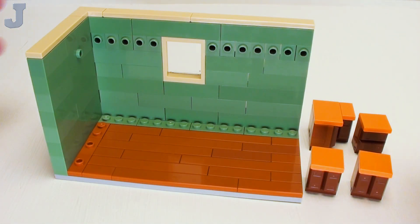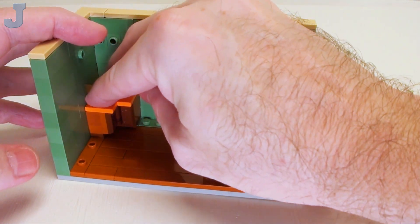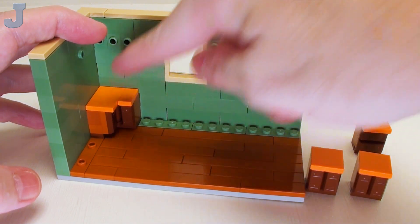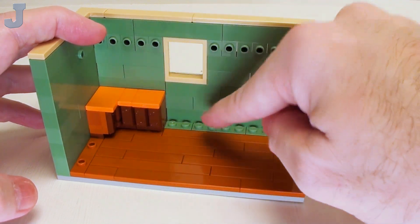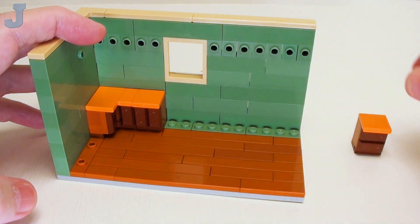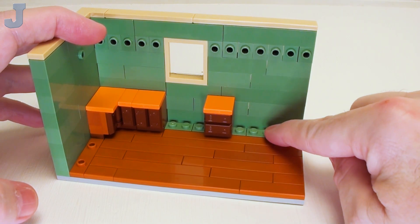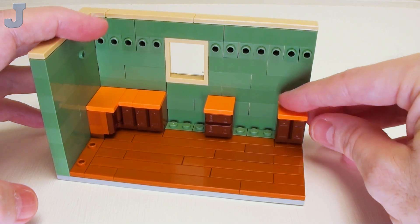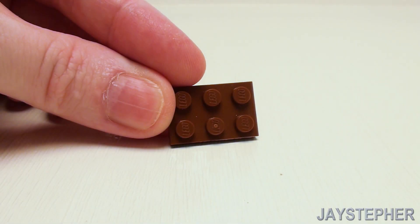Let's begin installing our lower cabinets. Take the corner cabinet and place this right here — just press that down on the studs. Set a regular cupboard here, leaving this area open for a sink to be built in a moment. Place some drawers, then leave three studs open for our oven and range, and place a set of cupboards right here.